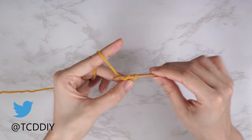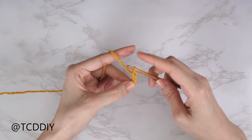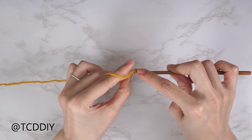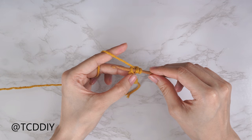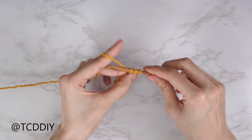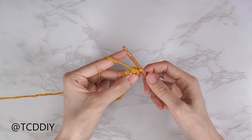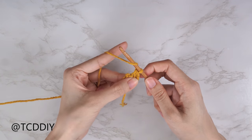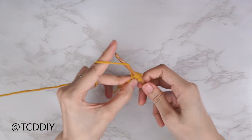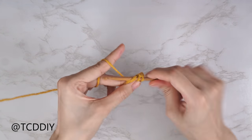Now that we have our chain, we're going to do our first row which is just a half double crochet row. Block off that last chain, do a chain two — that chain two doesn't count as a stitch, it's just our turning chain. From here, yarn over, insert your hook into the third chain from your hook, yarn over, pull through the first loop, yarn over, pull through all three loops. Continue to pull one half double crochet into every chain.